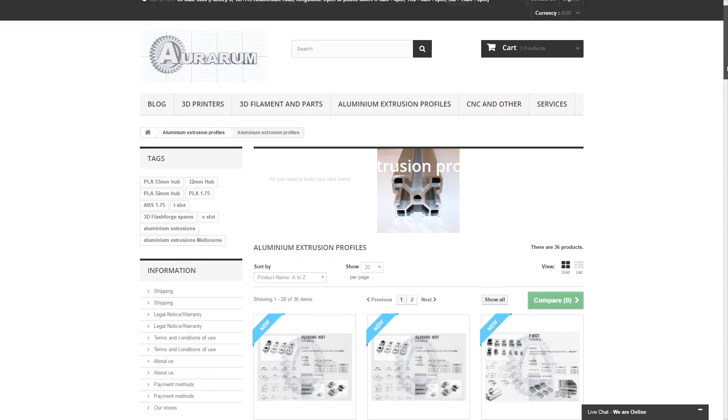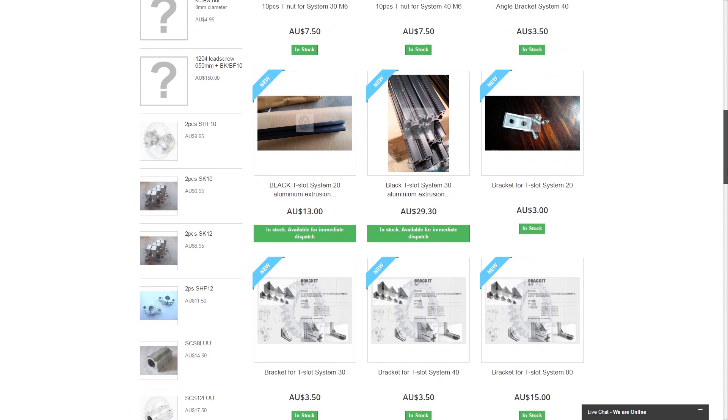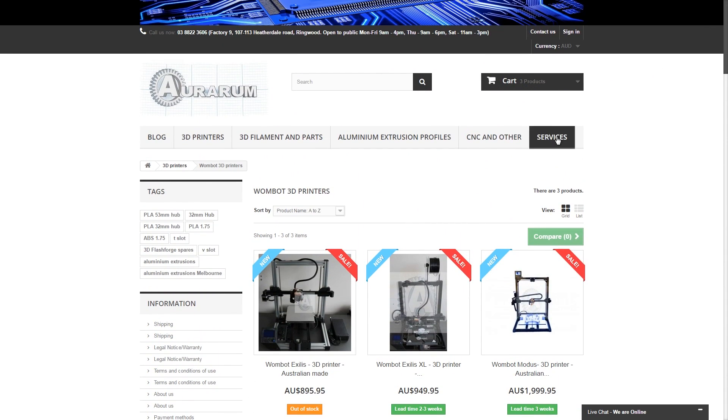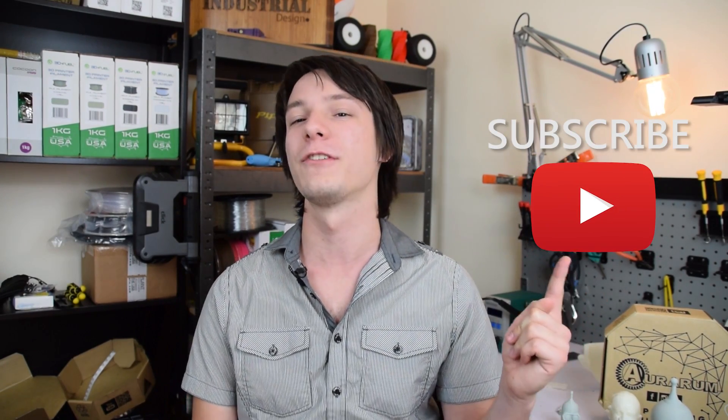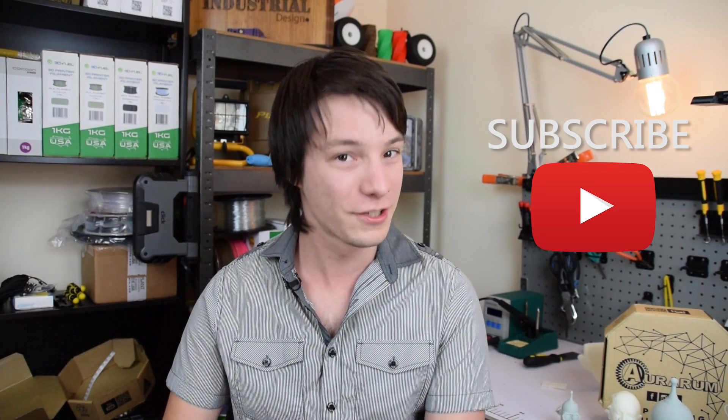Another thing I like is that Auroram has in his store the System 30 aluminum extrusion system. If you're looking to build your own 3D printer — he has the Wombot series which I highly recommend checking out. I'll put a link to Joel's video and Anthony's video on the Wombots if you're interested. I appreciate him having those things for the more DIY tinkerers who want to build more substantial structures using aluminum extrusion, which is quite hard to find in Australia. Thank you very much for watching this review of the Auroram filaments — hope you found it useful. If you want to see future 3D printing reviews, tips, tricks, and news on Maker's Muse, don't forget to subscribe. It helps me a massive amount and I'll see you again very shortly.